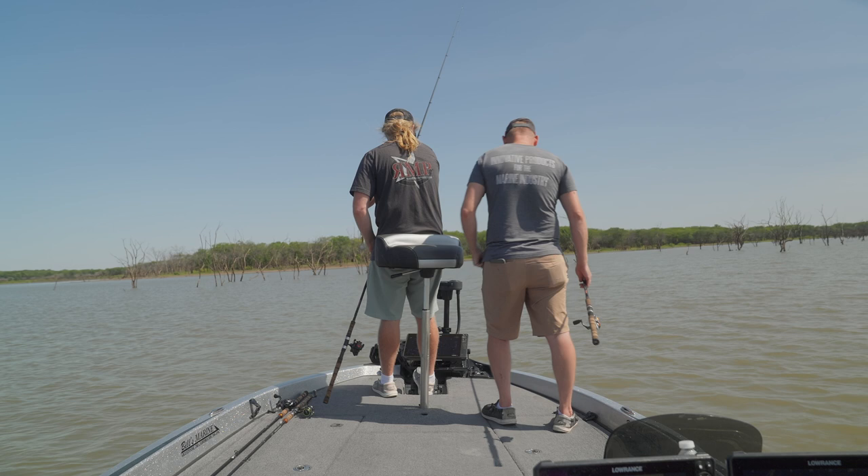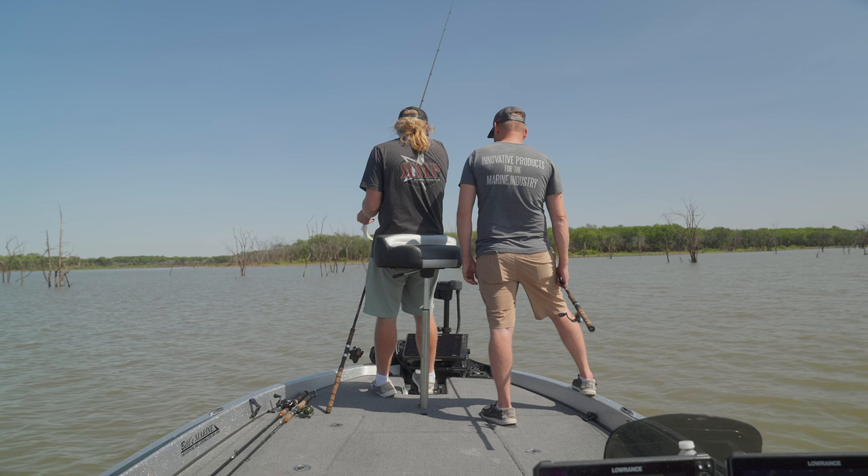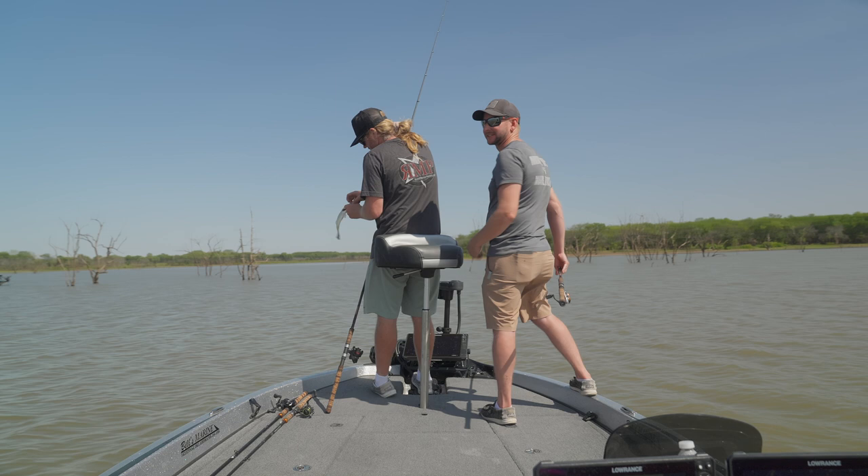Here's something to note: the higher up in the water column these fish are, the bigger they look. So I thought this was going to be definitely a big fish. In reality, it's not.